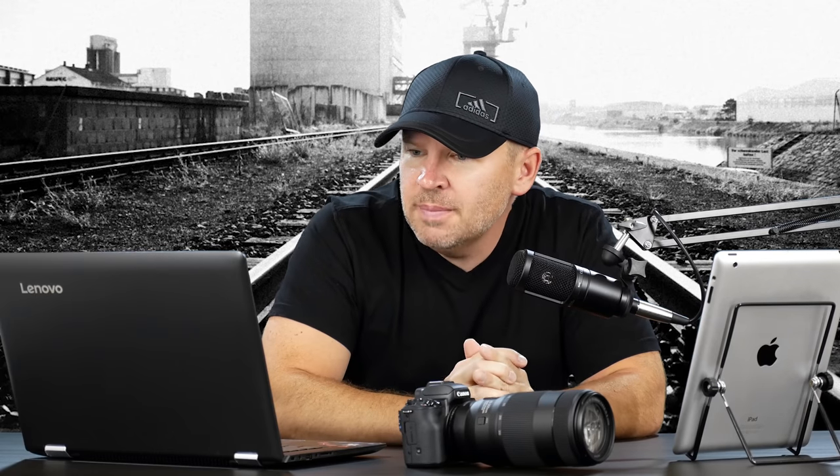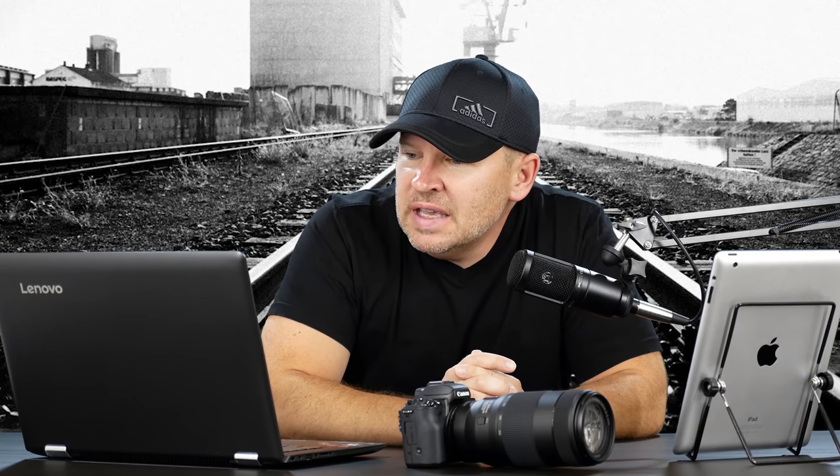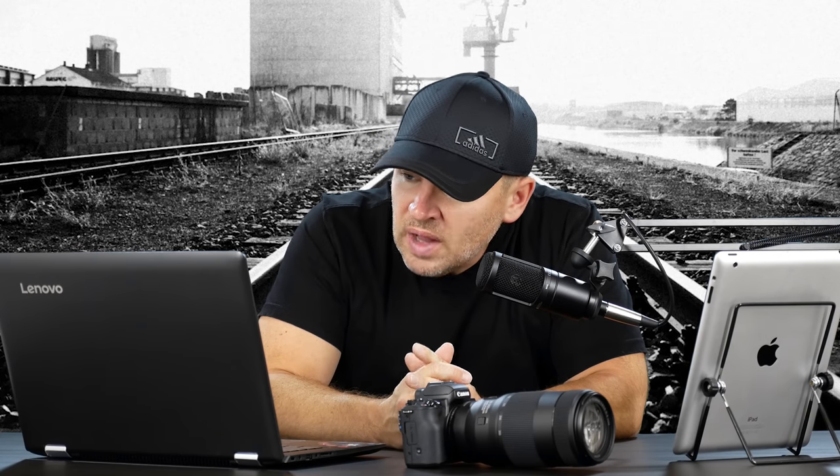Hey folks, Matt from ArtOfTheImage.com. I've got an email from Aviv. He says he's kind of a beginner photographer. He has a Nikon D3200 camera and two lenses, 18-55 and 55-200. His 55-200 is not working well at this time and he wanted to buy another one instead of this one.